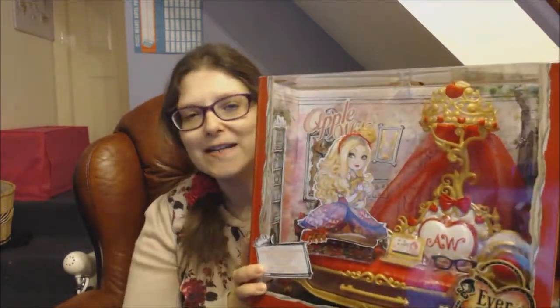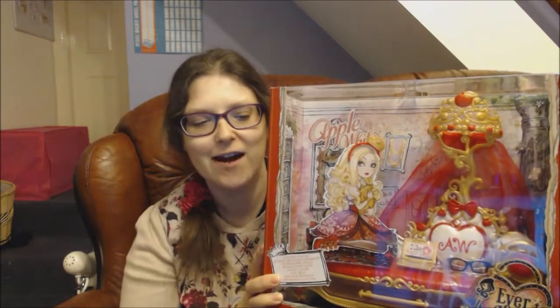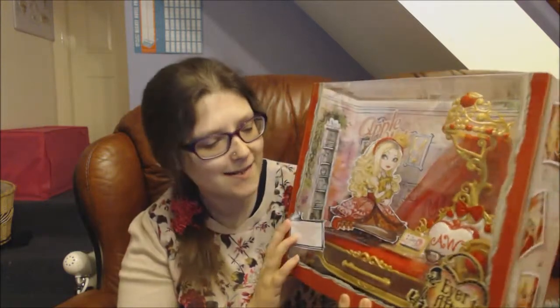Hello viewers, welcome to my YouTube channel Curiosity Box, and in this video I'm reviewing the Ever After High playset The Fainting Coach.